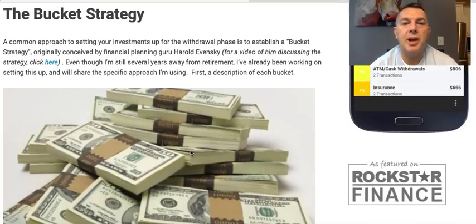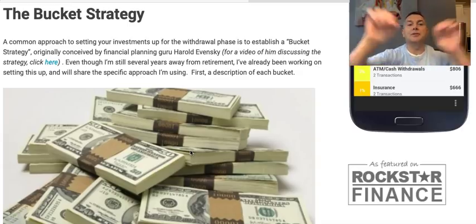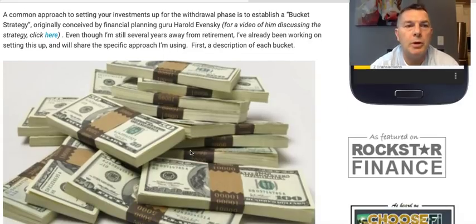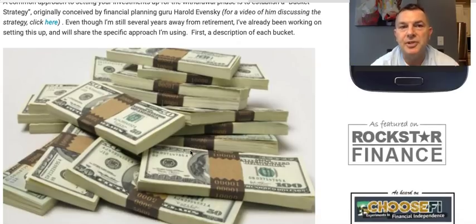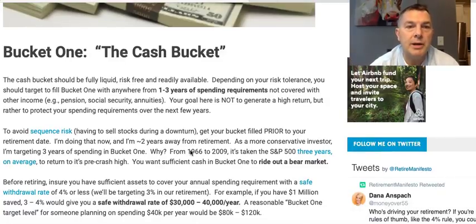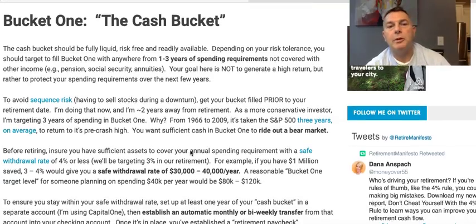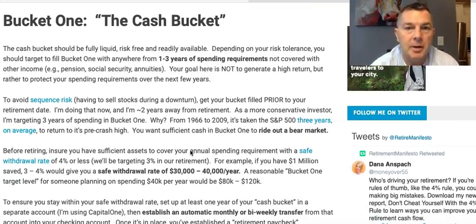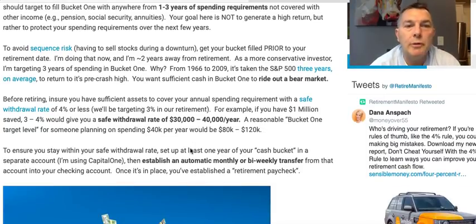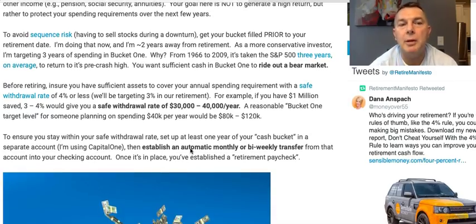A common approach to setting up your retirement withdrawal phase is to establish a bucket strategy, originally conceived by Harold Ivansky. Even though he's several years away from retirement, Fritz has already been working on the bucket strategy. Bucket one is the cash bucket — it should be fully liquid, risk-free, and readily available: one to three years of spending requirements not covered by other income. The goal is not to generate a return but to protect your spending requirements over the next few years.